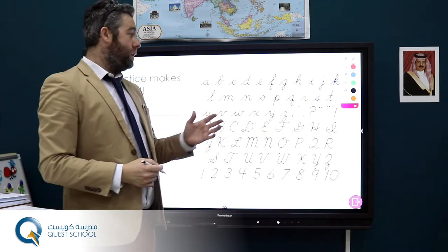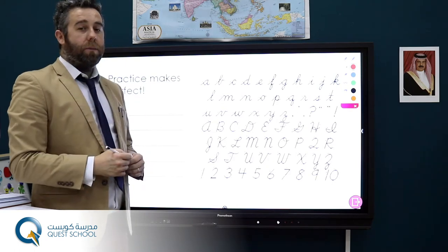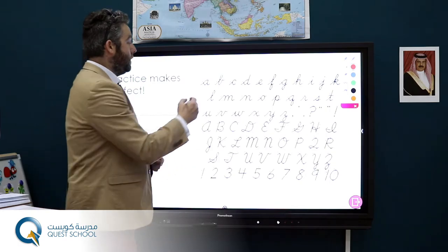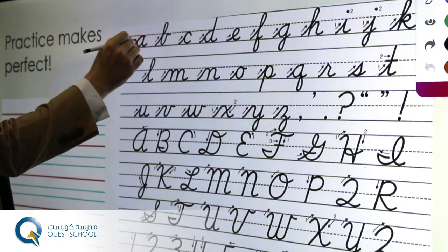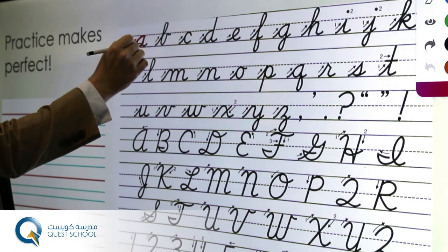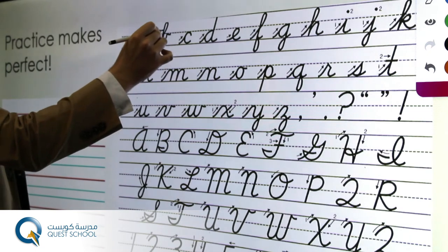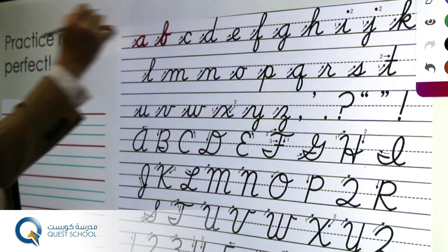Starting with the alphabet, I'd like to start with the letter A. I usually go with a red pen just to practice the letters and get the correct formation. So with the A we start at the bottom, go to the top, right the way round and a nice flick. With the B we start at the bottom, come to the top, down and round and a nice flick.